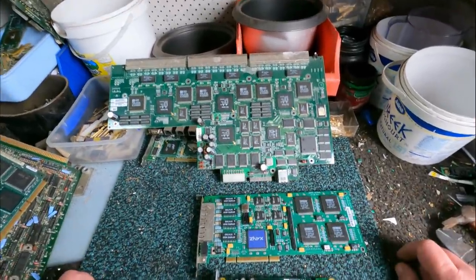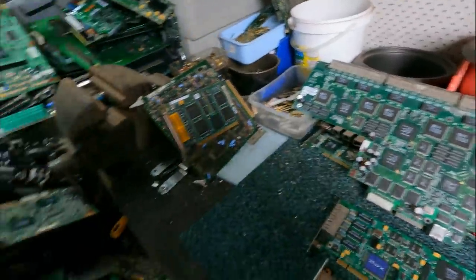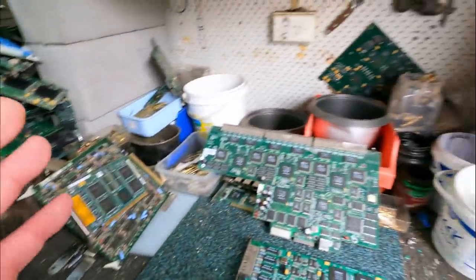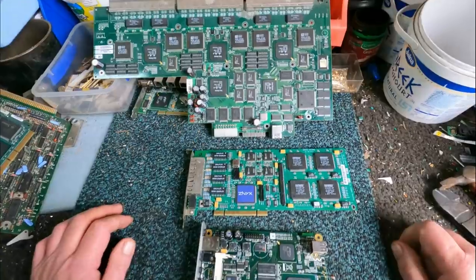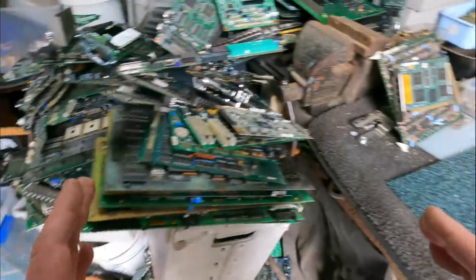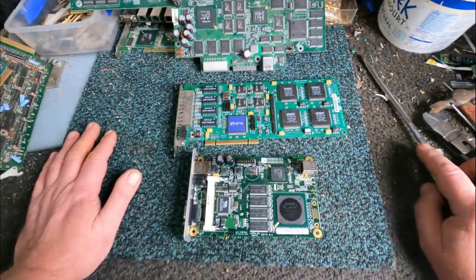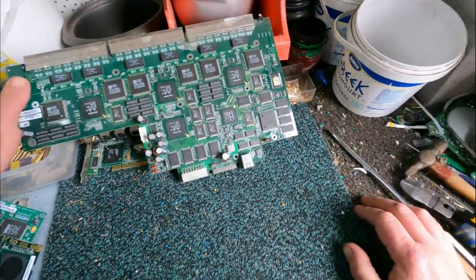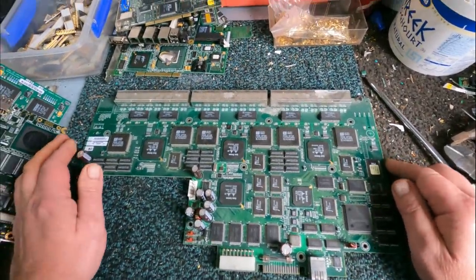G'day Scrappers, welcome to another video. Today I'm depopulating some boards. I've got quite a stockpile of boards that need to be depopulated, so I'd better get onto this before it just gets way out of hand. I've already got a couple of days worth of work here just in depopulating, so I thought I'd make a bit of a start today.